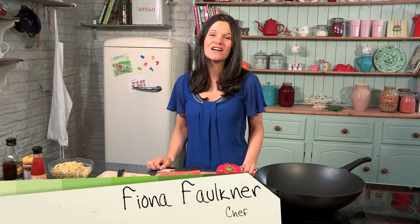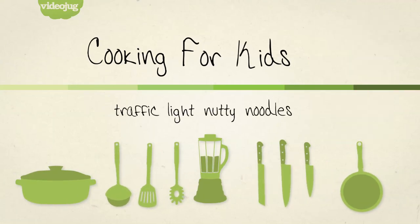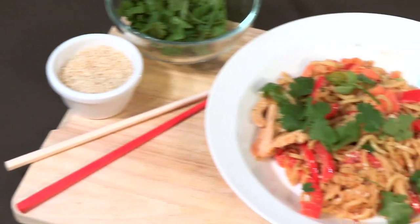Hi, I'm Fiona, author of 25 Foods Kids Hate and How to Get Them Eating 24. Welcome back to my Videojug Cooking for Kids series with Netmums. In this episode I am doing my favorite nutty noodles with traffic light veg.